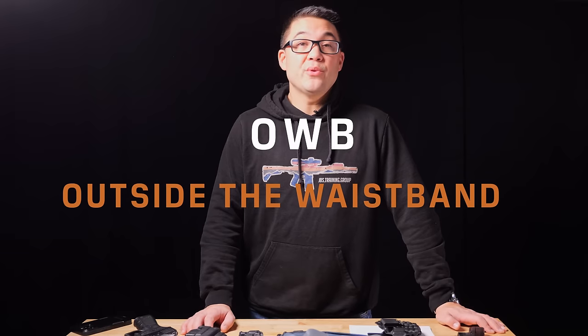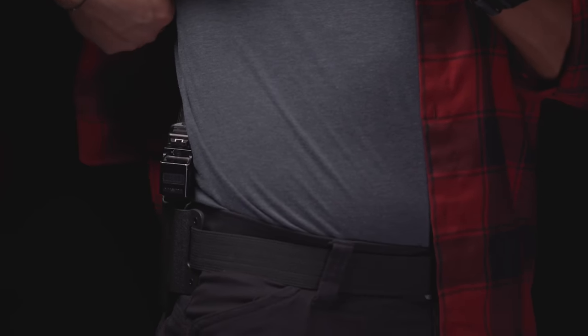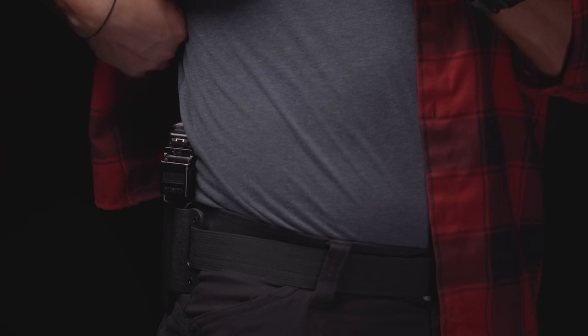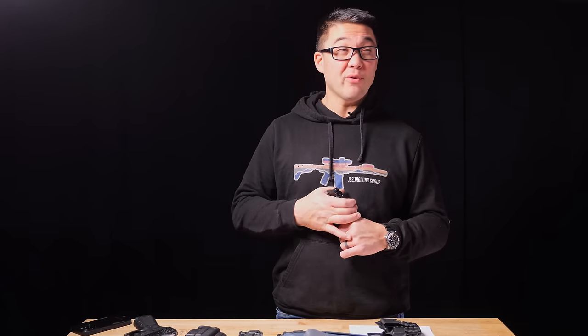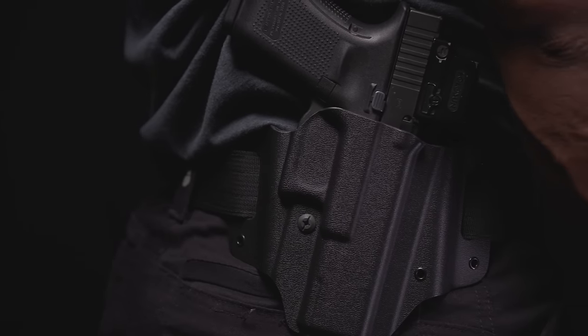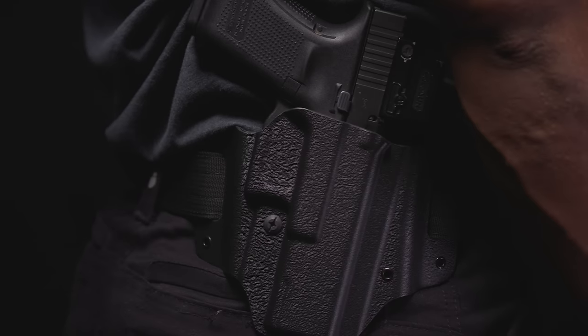Outside the waistband carry — the most conventional place, even from a concealment perspective, is going to be on the hip with some sort of on-the-belt holster and a cover garment over it. It is very consistent, retains the gun well, and you can pin the gun in place if needed. With the right holster and offset attachments, it can be pretty concealable, though it won't be as concealable as inside the waistband since it sits further from the body.